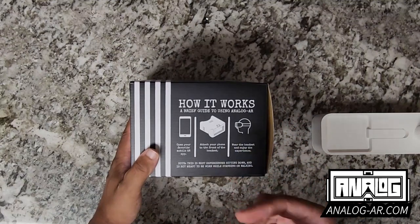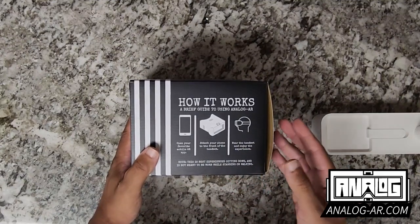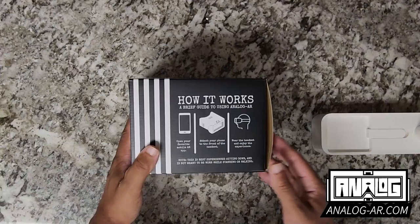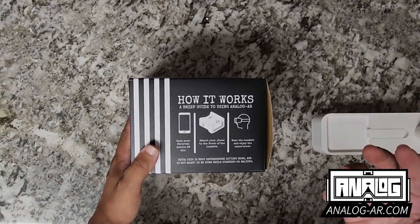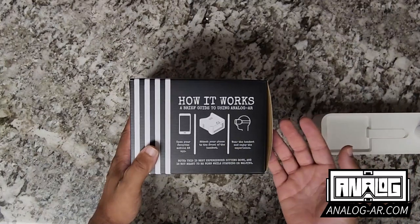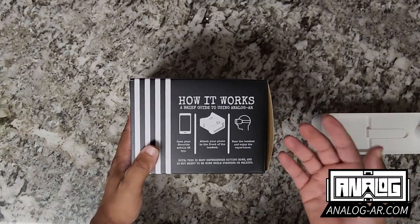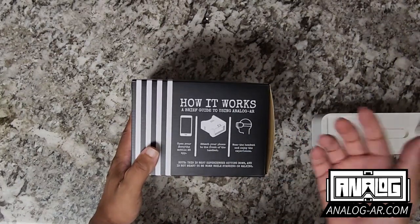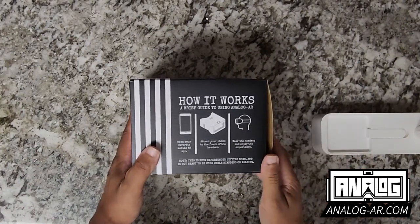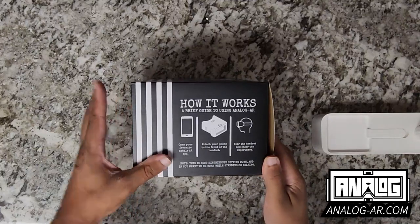Just showing how it works: simply open up your favorite mobile app that is augmented reality enabled, attach your phone to the front of the headset, wear the headset, and enjoy the experience. Also note that this is an experience best used sitting down and is not meant to be worn while walking, because it could lead to unfortunate situations.